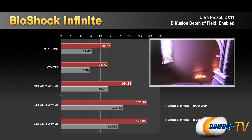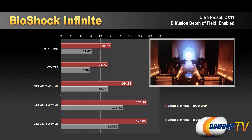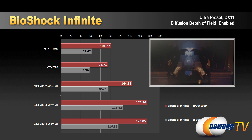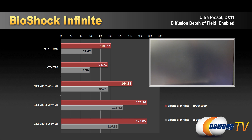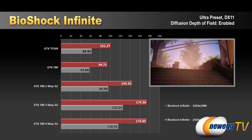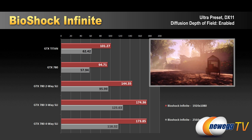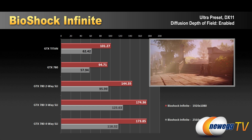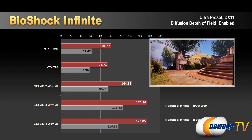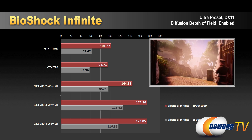Moving to real-world tests — Bioshock Infinite first. The Titan outpaces the single GTX 780, but with two-way we jumped up to 144 FPS, three-way hit 174, and then with four-way we actually dropped down slightly. This is a matter of the game not being optimized for multi-GPU configurations like this, as well as driver support. Four-way SLI doesn't always deliver benefits in games — that's just a matter of driver optimization, which I'll discuss more at the end.